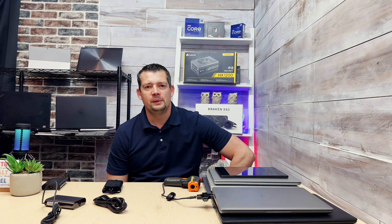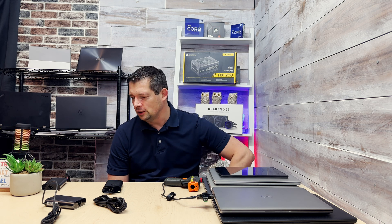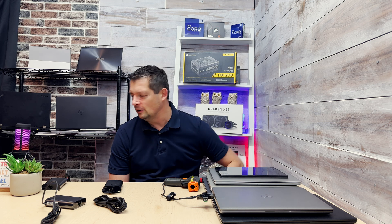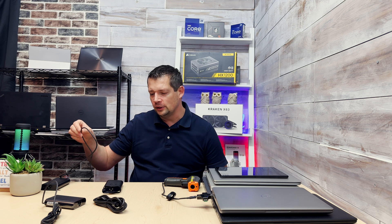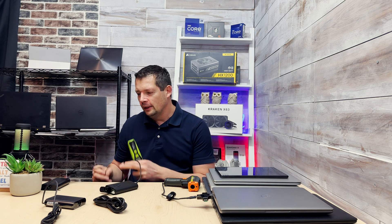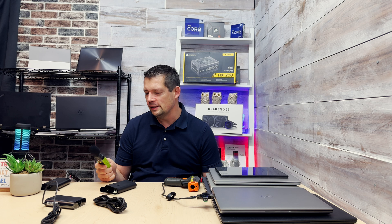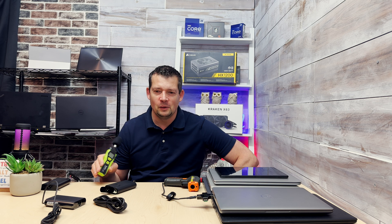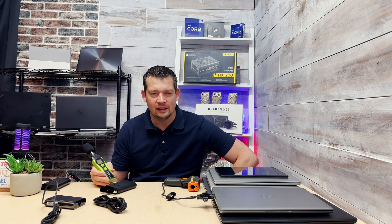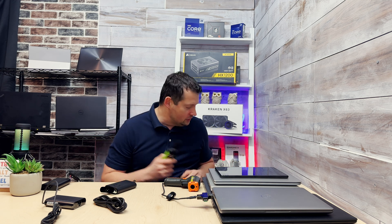There were a lot of pre-conceptions going in: the six-dollar free-shipping charger was going to be super bad quality, with thin wires, excessive heat, or an annoying sound. My sound level meter picked up absolutely nothing — this thing is as quiet as it gets, just like the OEM. It produces no heat and no sound whatsoever.